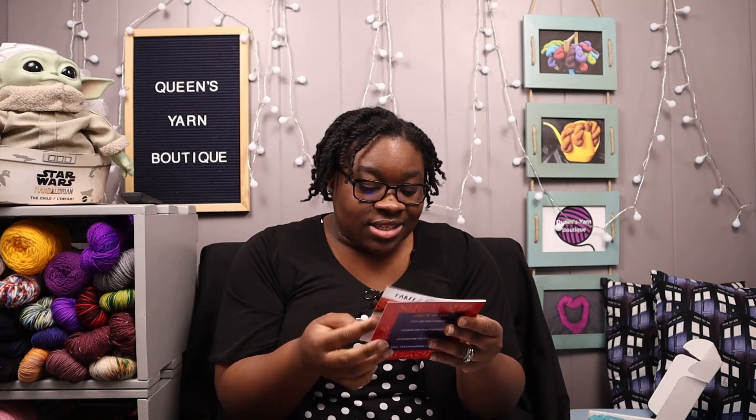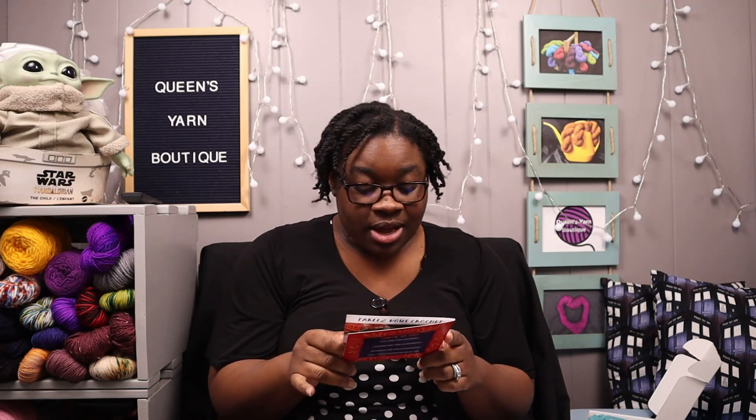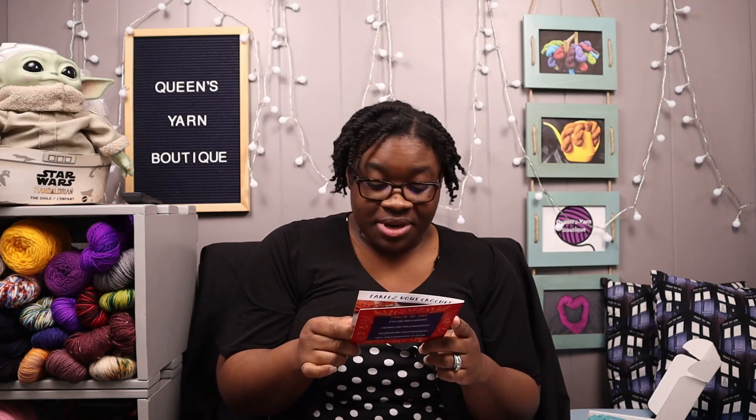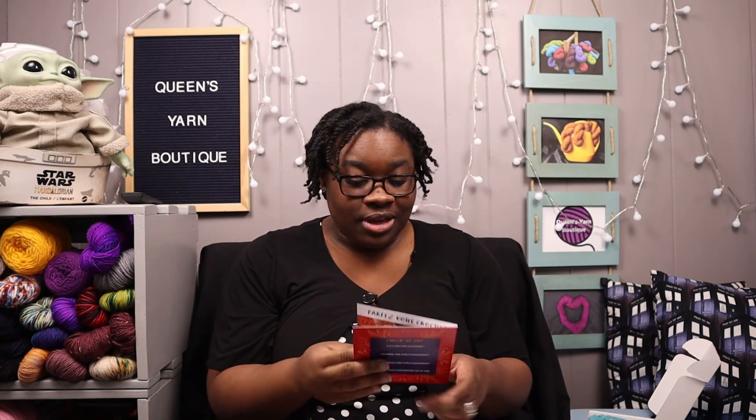So this is Parley Vu Crochet — it presents the Crochet Earring DIY Kit, your essential starter box to learn how to crochet hoop earrings. It has her shop at the bottom. This one points to an Etsy shop but she does have her own shop now. I'm going to put it in the description box below, but I believe it's parlyvucrochet.com — look in the description box below to make sure.